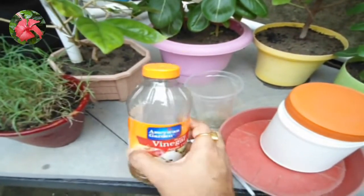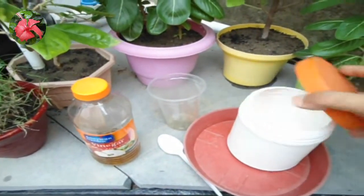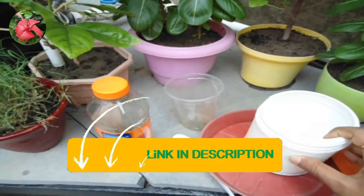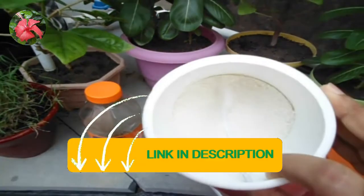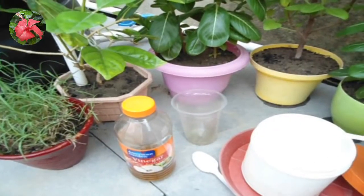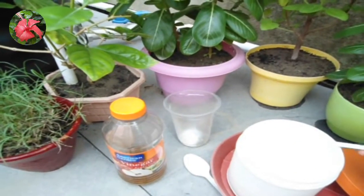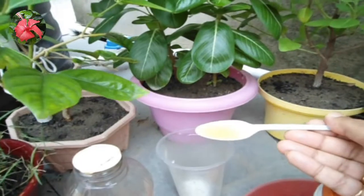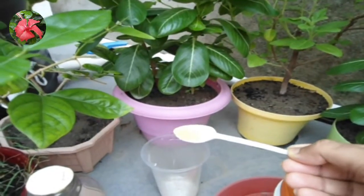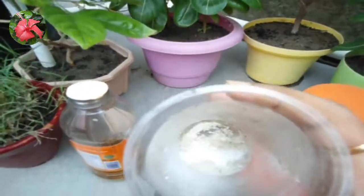You can watch that video — I will put the link in the description, and you can also check the eye button. Take two spoons of eggshell powder and add two spoons of vinegar. The vinegar reacts with the shells and instantly frees up the calcium from the shells, making it water-soluble. You can see it starting to foam because of the reaction.